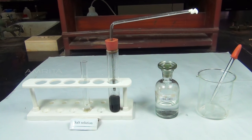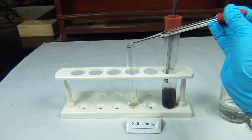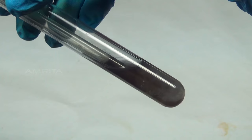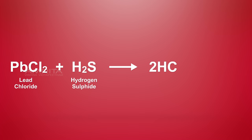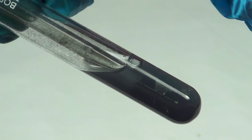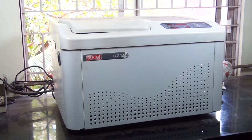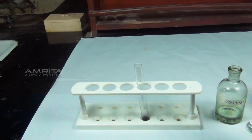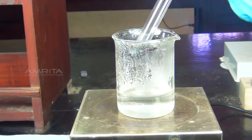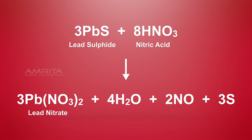Procedure: Take a small quantity of dilute hydrochloric acid using a dropper and add it to the test tube containing a small volume of salt solution. Now pass hydrogen sulphide gas through the solution. Lead 2 ions present in the salt solution react with hydrogen sulphide to form a black precipitate of lead sulphide. Transfer the precipitate into a centrifuge tube to separate it by centrifugation. To the centrifuged and washed precipitate, add a small quantity of 50% nitric acid using a dropper. Heat the contents of the test tube in a water bath. Lead sulphide reacts with nitric acid to form soluble lead nitrate.